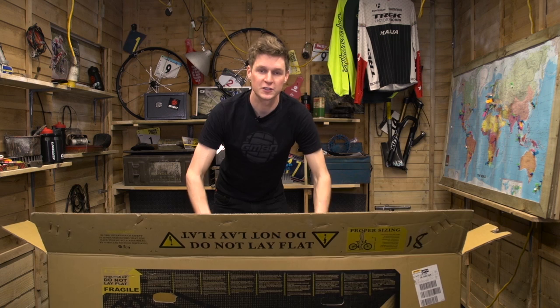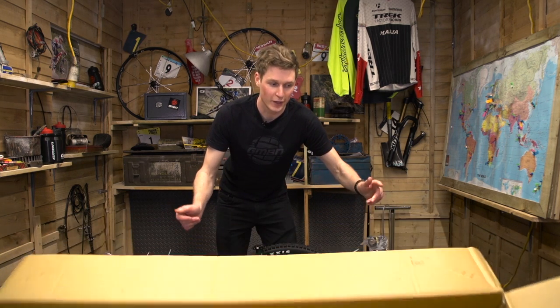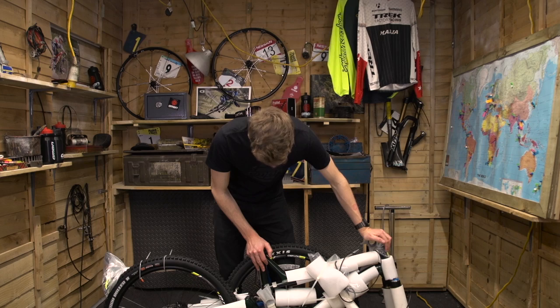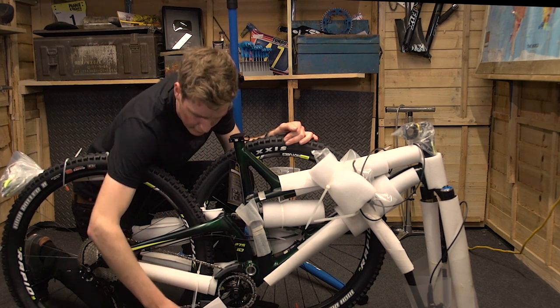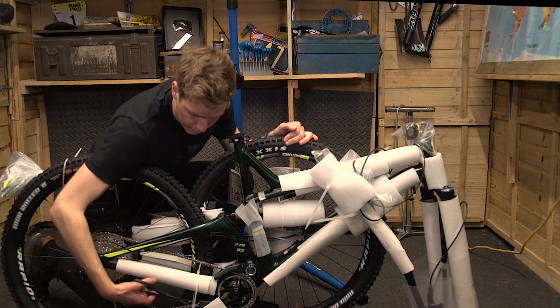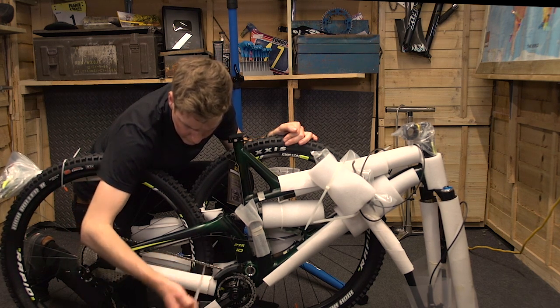Once you've got the bike out of the box, you can get rid of the cardboard and reveal your fresh bike. I've just got a pair of scissors to cut the cable ties and also get rid of some of the plastic and the cardboard. You can use a set of cable cutters if you have them.